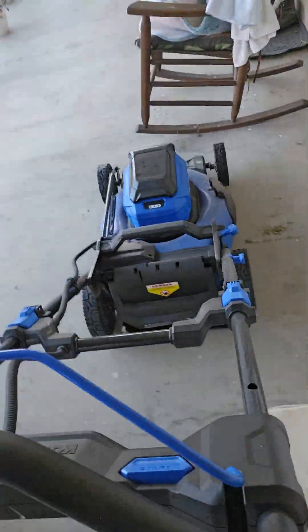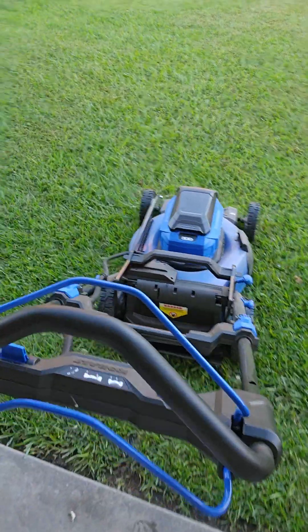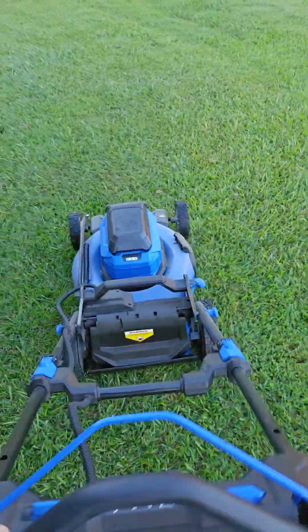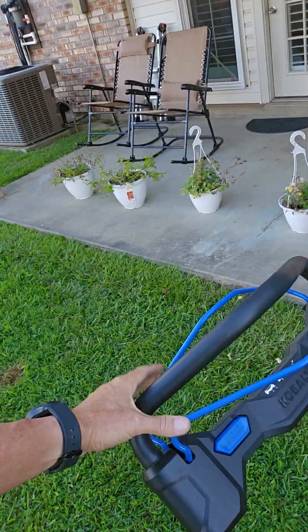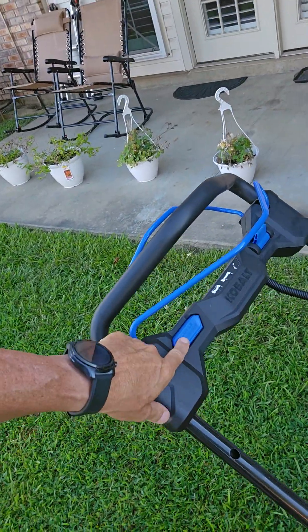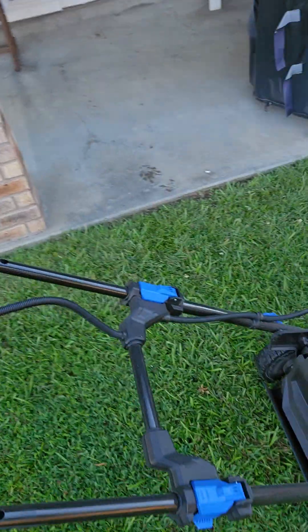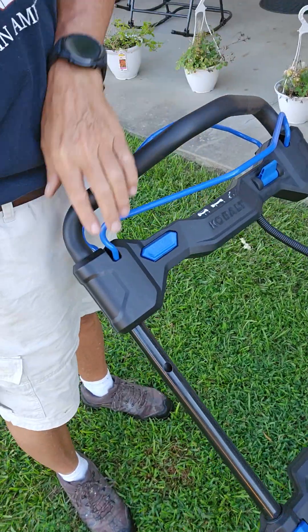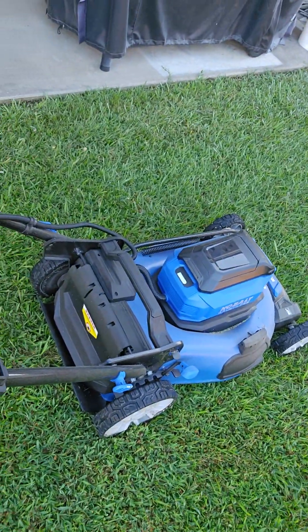Put this out in the grass. So as you can see there's a couple of handles here and this little blue button and blue lever right there. To crank it, what you do is hold this button in right there and then you pull this right there. You can hear it.